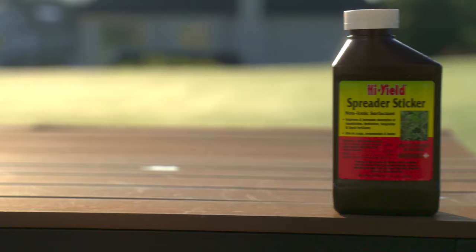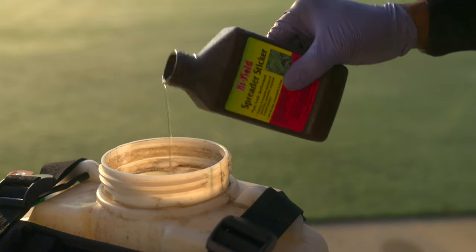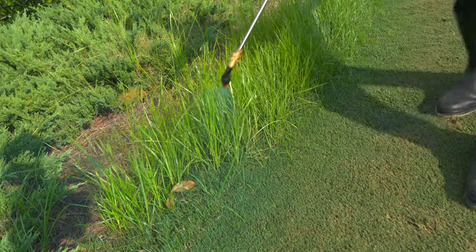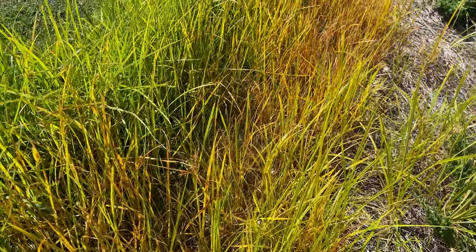Celsius and Certainty. For best results, you're going to want to use a surfactant — this is a high-yield spreader sticker. A couple ounces of this goes in the tank along with the Certainty and Celsius, and it helps these herbicides stick to the leaf of the plant and helps you get a better result. So if you're going with post-emergent herbicides, I highly recommend using a surfactant along with it.